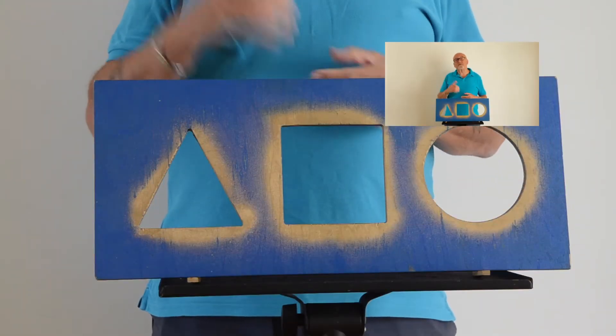Now most people know that I'm a Christian, that I like to use puzzles and tricks and stories to explain something of the Christian faith. And this puzzle is a great one, because the three holes help me to explain something of the nature of God.